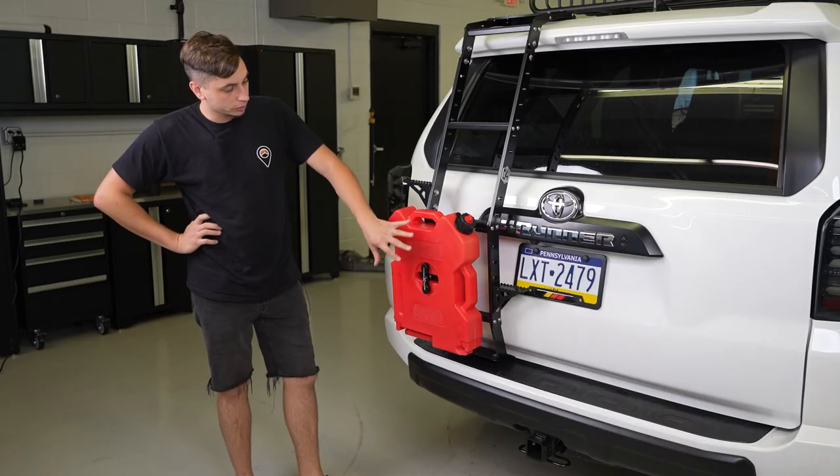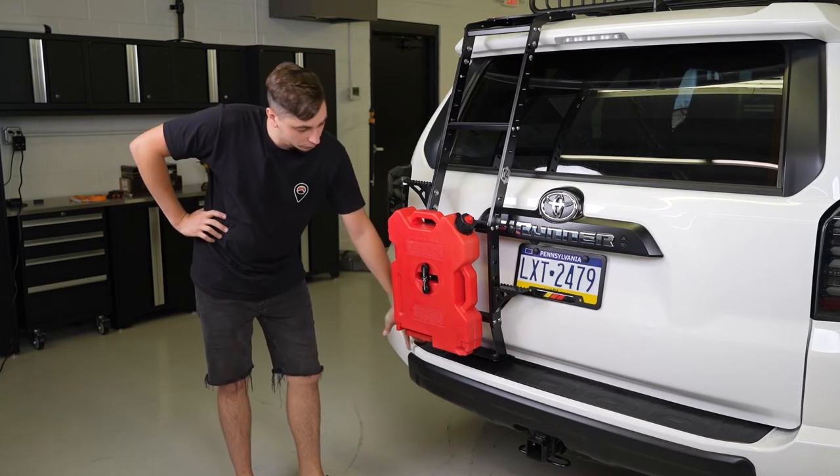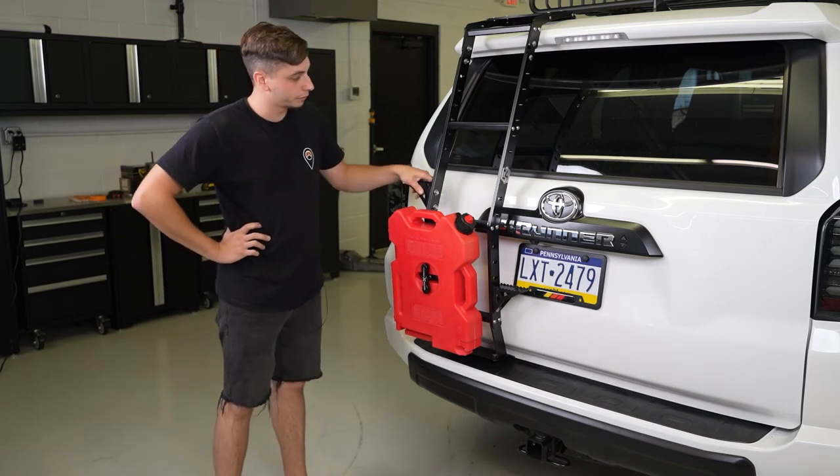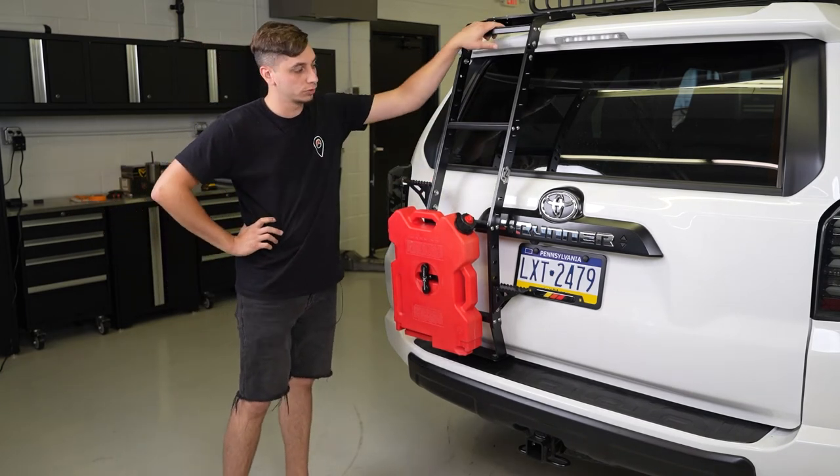All right, so the way we have this all set up, you're going to step on your bumper with your left foot, onto the first side step with your right foot, the second side step with your left foot, and then you can go back onto the ladder.